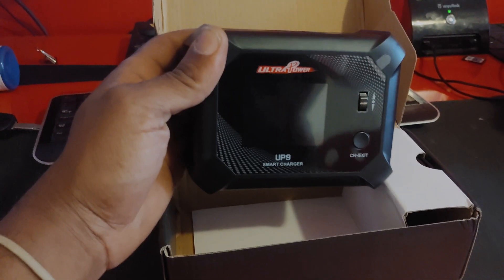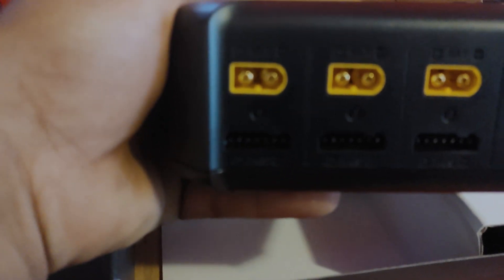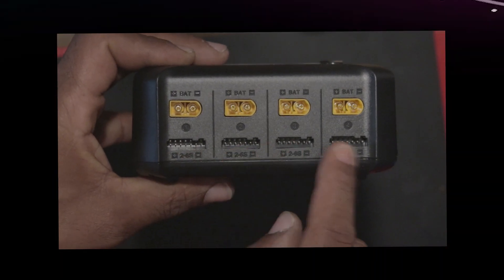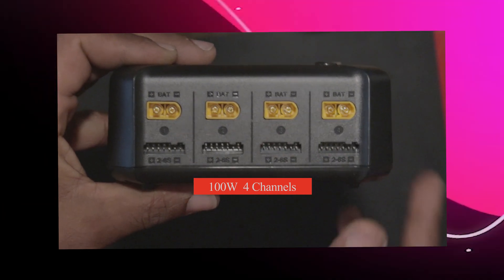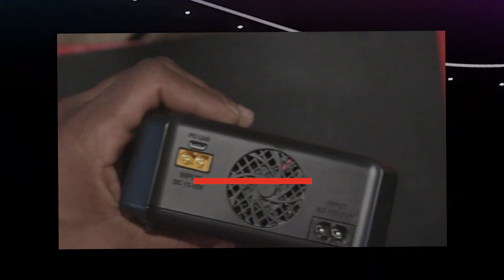Hey guys, welcome back to a DOST episode. Basically what I'm trying to show you guys is a quick way to charge your batteries if you're really in a rush to go out. So you get a call from one of your homies like 416 FPV telling you we're doing so-and-so in an hour. What are you gonna do? You have no batteries charged. Well, I got a solution for you. This is one of the fastest ways to charge your battery within an hour and a half to get your ship packed, on the road, flying, and happy. So check it out.